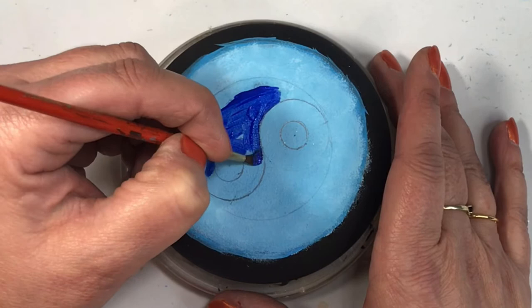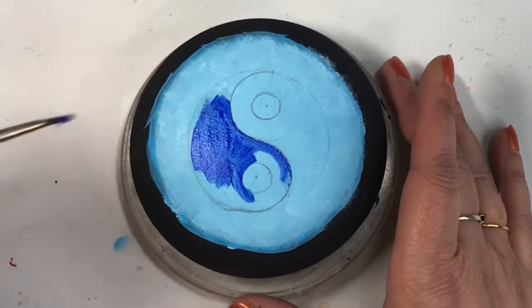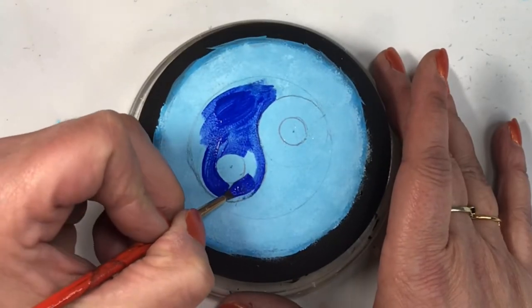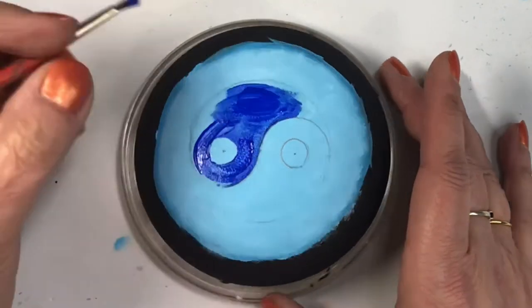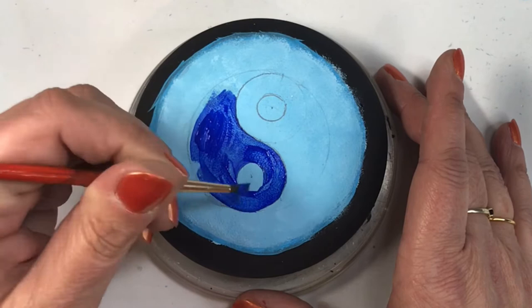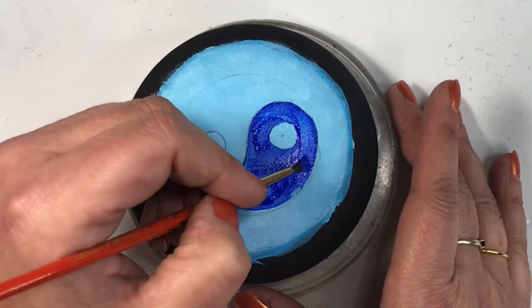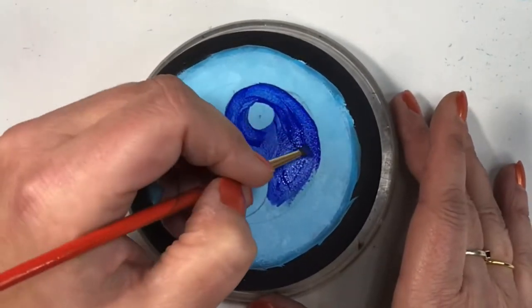The meaning of yin yang for March in the soul symbol series is: you seek balance in everything and always consider the good and bad sides of everyone. So it makes sense that the yin yang has to be balanced from one side to the other — that's exactly why I measured it out to be perfectly symmetrical.